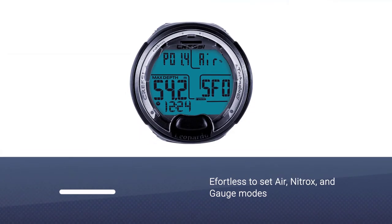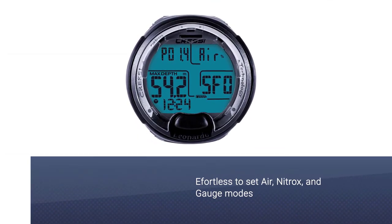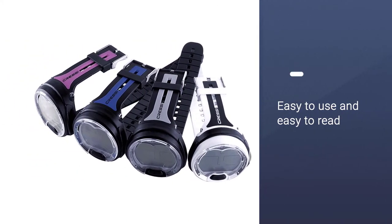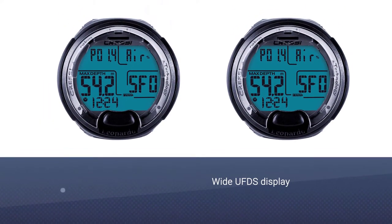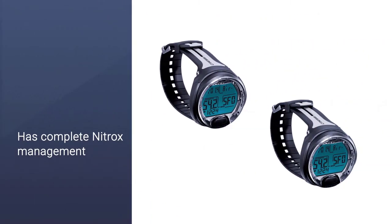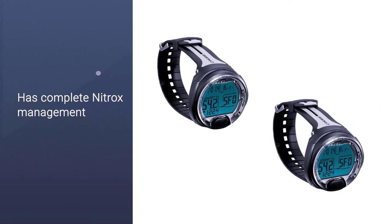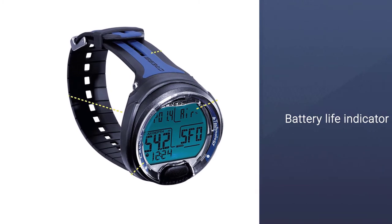The Cressi Leonardo is a great computer for beginners and you can wear it daily. Unlike a Zoop, a single button dive computer makes it effortless to set air and nitrox modes, ideal for beginners in scuba diving. It is easy to use and easy to read all the information due to the high-definition screen that gives large numerical displays. It is a completely modular rugged computer with a wide UFDS display which provides ease of navigation.